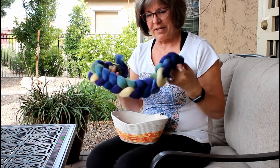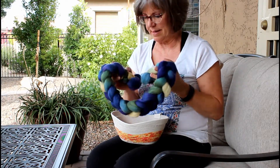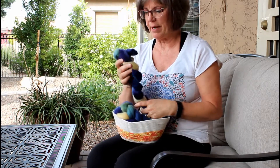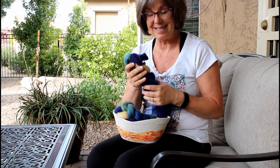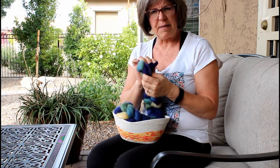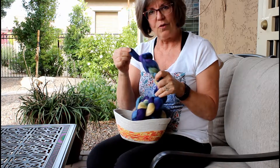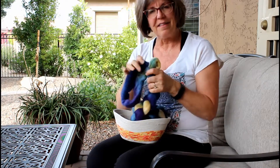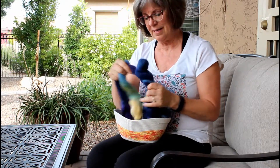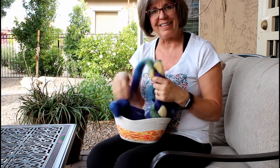I have a braid of fiber here and oftentimes when you buy fiber it comes in a braid like this. This is actually combed top that's been braided to keep it nice and neat. On one side if you try to pull you'll find that nothing much happens, but on the other side if you give a little pull you'll see that you can unzip the fiber.